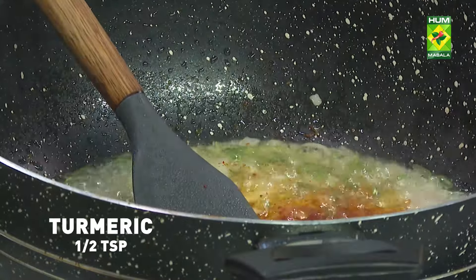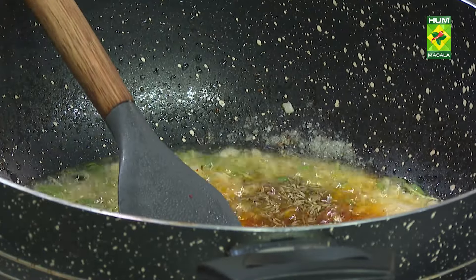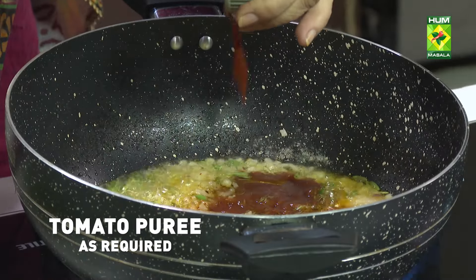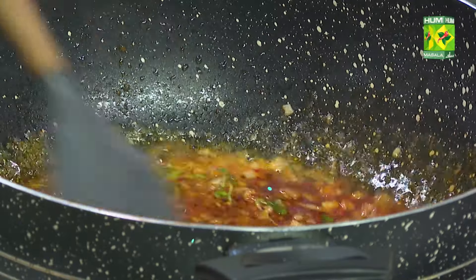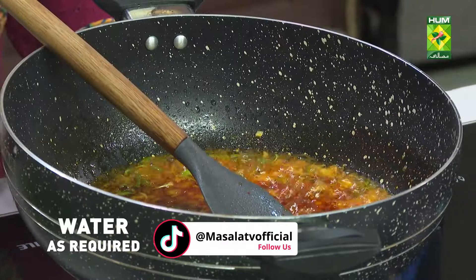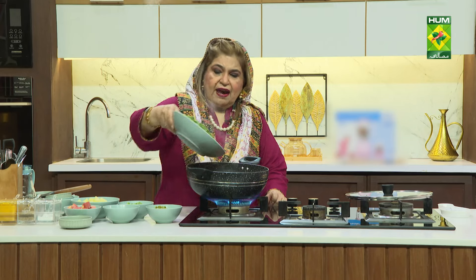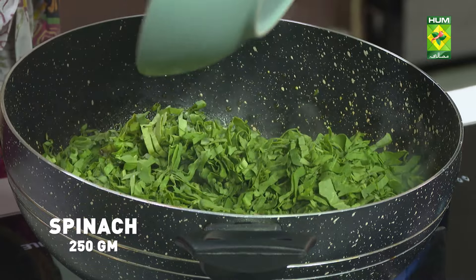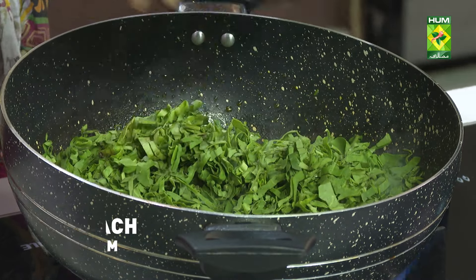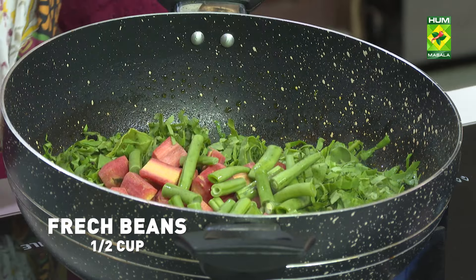Haldi, salt, and we add the pork. Now we add a palmuk, 250 grams, 2 carrots, peas.